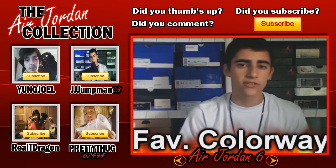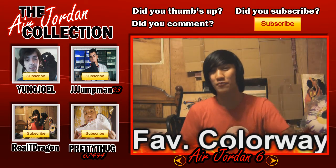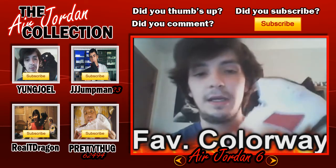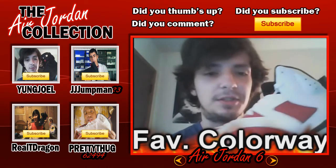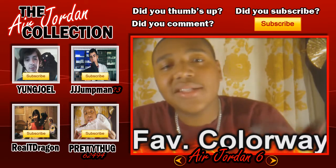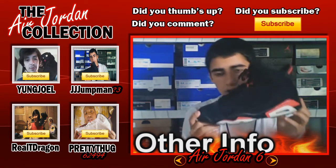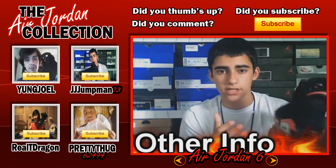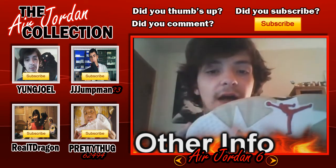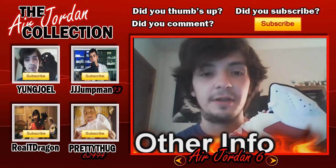My favorite colorway of the Air Jordan 6 has to be the 2001 Olympic 6s with that navy blue and white leather — that is just a sick colorway. My favorite colorway for the Air Jordan 6s must be the infrared pack. My favorite colorway of the Air Jordan 6 would have to be the carmines — just a real basic colorway but the way the colors are put together is fantastic. My favorite colorway has to be the pair I own, the white and varsity red. I own one pair of Air Jordan 6s — the black and infrared from the pack. I really like this shoe, I wear it every so often, it looks really nice on feet. I also really like the DMP 6s, the black and gold ones, and also the 2000 Olympic 6s.